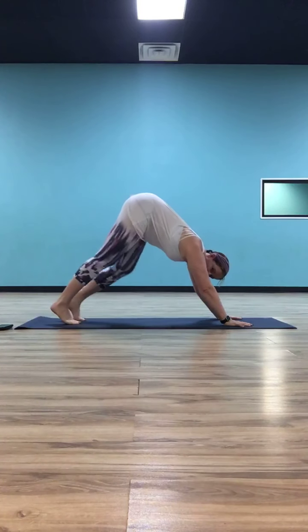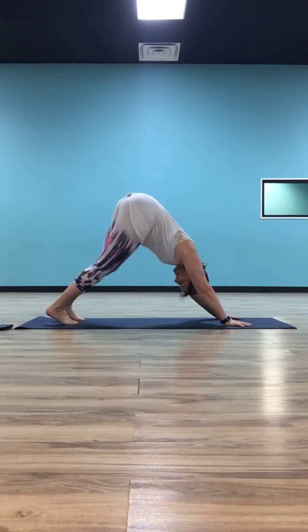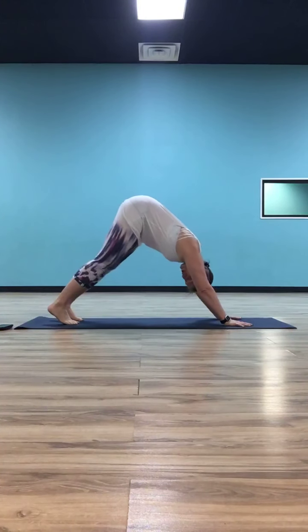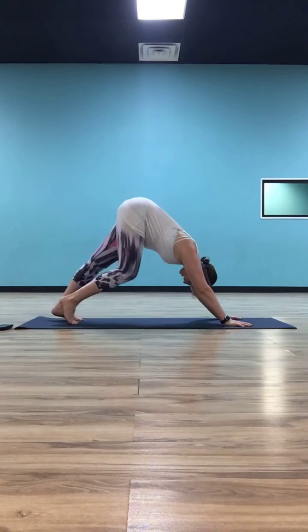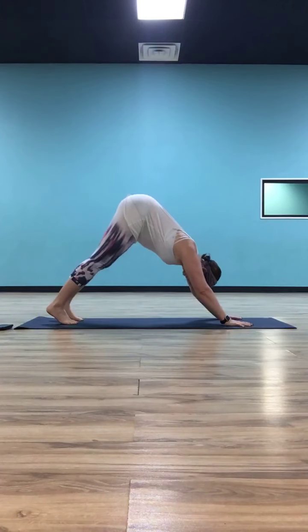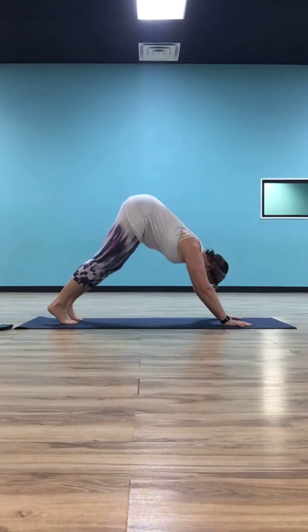Use a nice stretch in your opposite calf. Maybe you want to sway your hips from side to side, or maybe you'd rather just stay still — whatever feels good. Check in with your body, notice what's going on, where you're feeling good and where you're not. Make sure you listen to your body as we go through the rest of our practice.